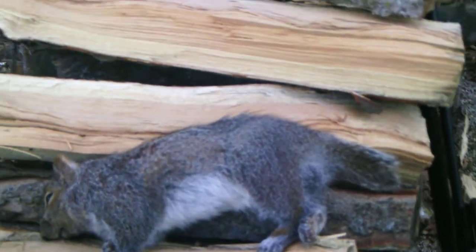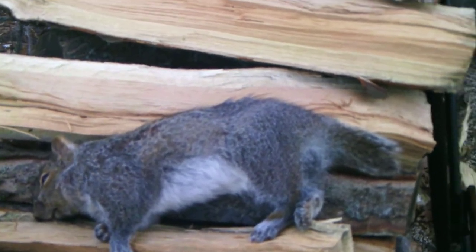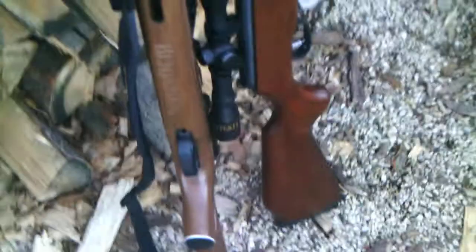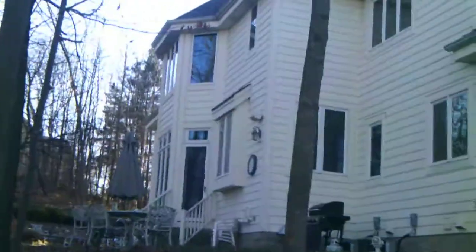Hey guys, this is 8080 Shooter. We just got our first squirrel ever with the Benjamin Trail NPXL 1500, my brother and I. We shot it from that top window up there, and he was at our corn pile.